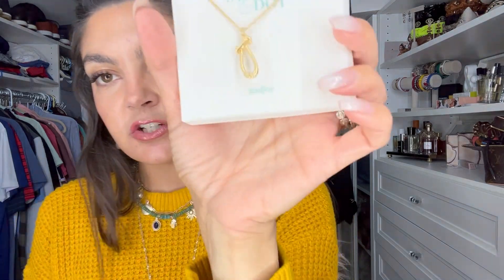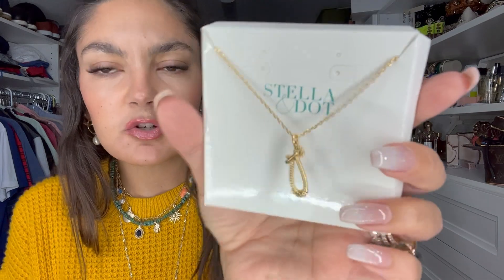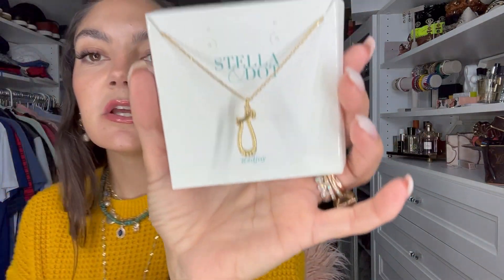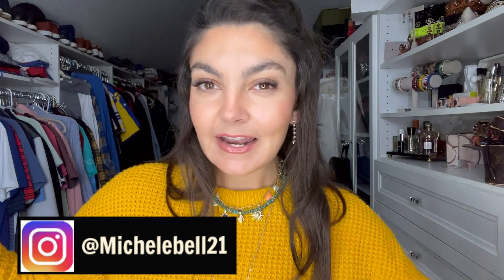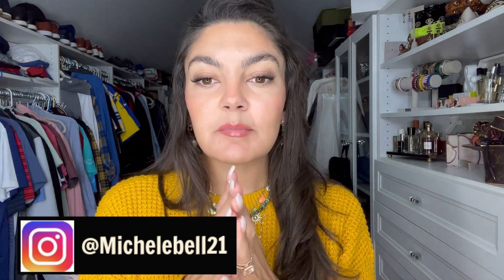I would definitely encourage everybody to get this piece just on its own — it's such a pretty, easy layer. I love this nautical little hook, but you obviously have the option to add a charm or two if you wanted to. So that is the fall collection! I hope you guys enjoyed this video. I will have links to everything below. Thank you for watching and I'll see you in my next video. Bye!